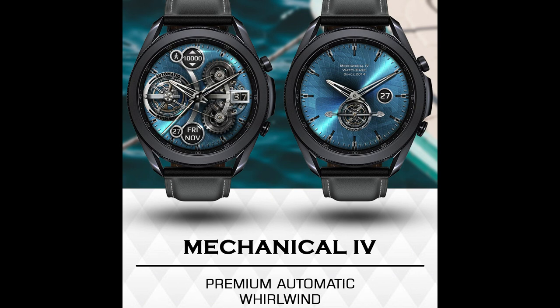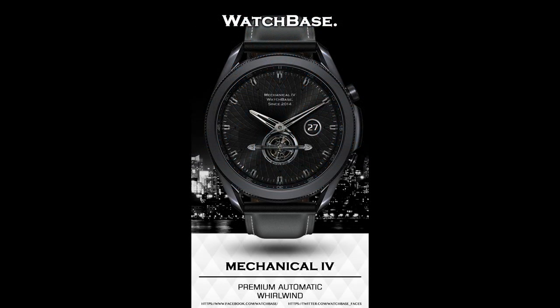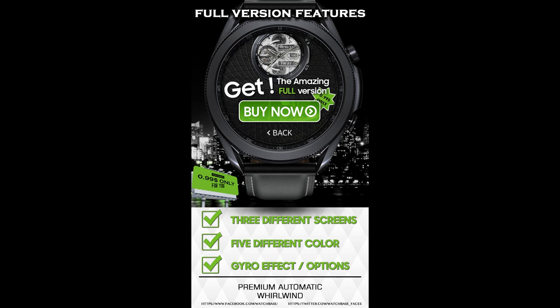Hey everyone, welcome back to Jibber Jab Reviews and thanks for tuning in to another of our WatchBase reviews. For today's show I have another completely free design that you can pick up from our friends at WatchBase. This time I have an animated design which comes with some in-app purchases to add a bunch of other great themes.